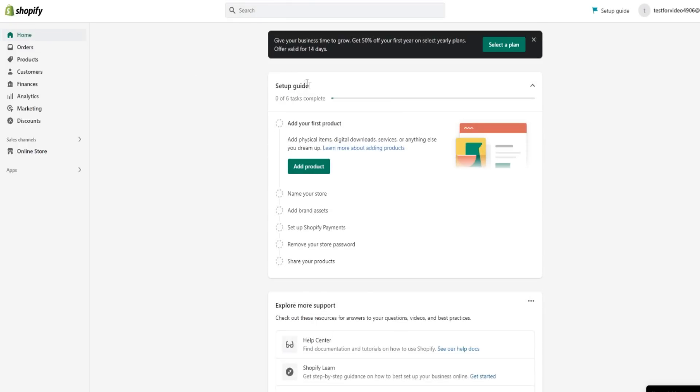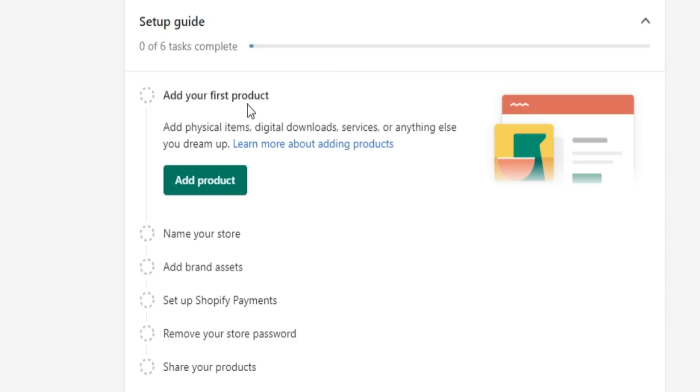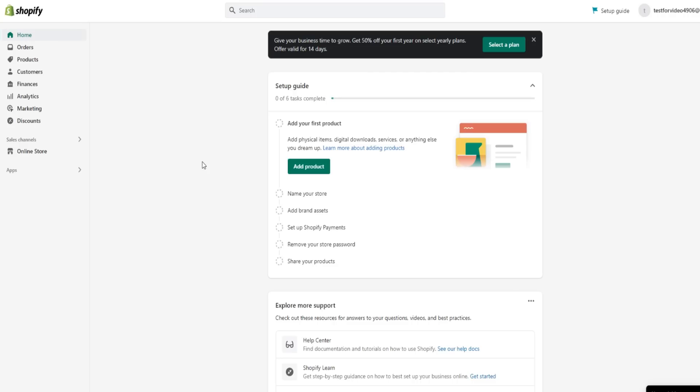There's a setup guide as well: add your first product, name your store, add brand assets — that's very important — set up Shopify Payments, remove your store password, and then share your products to the world. Whether that's through TikTok, Instagram, YouTube, or anything like that, anywhere you can get your message and your product out there, you can share your products and start collecting sales and earning money off your brand new Shopify store.